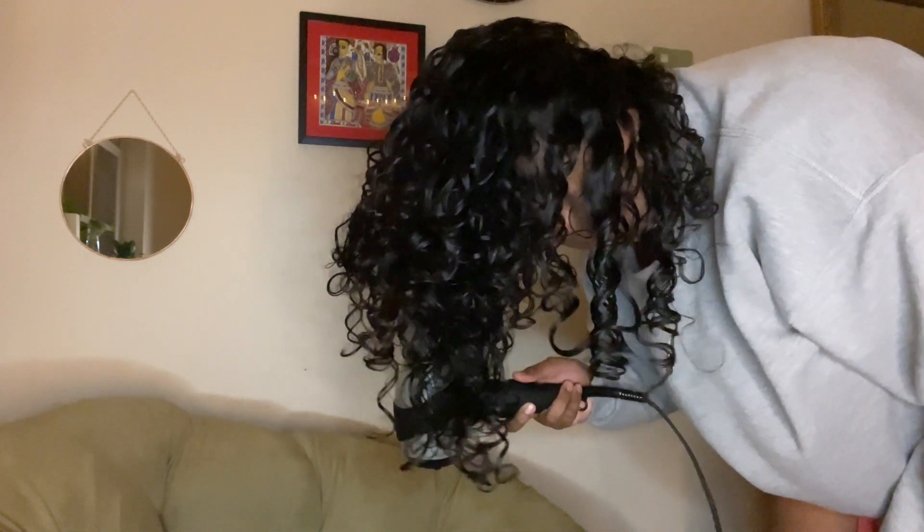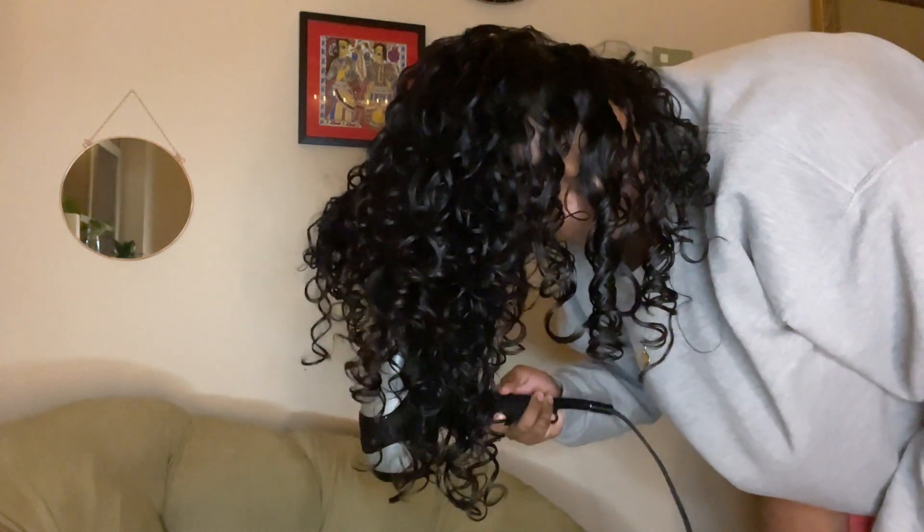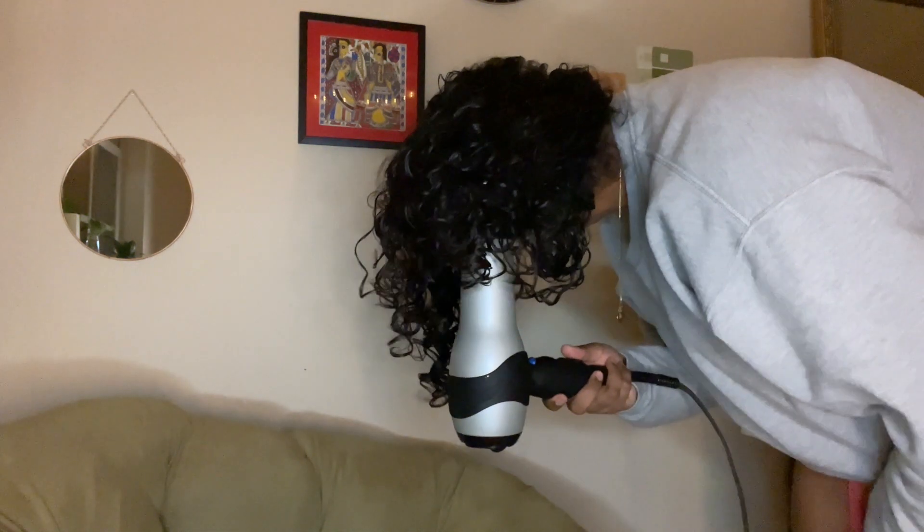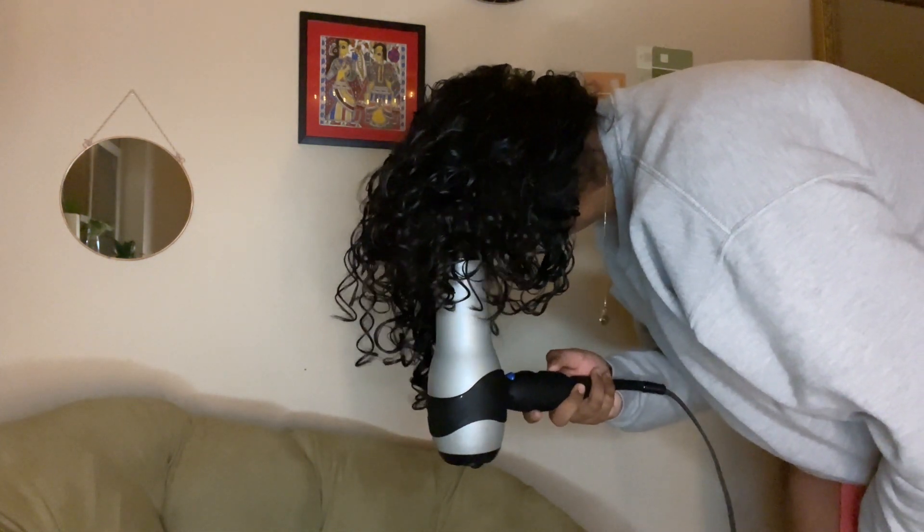I go ahead and do the same cupping technique all over my head, diffusing in many different directions until I feel like my hair is almost dry.